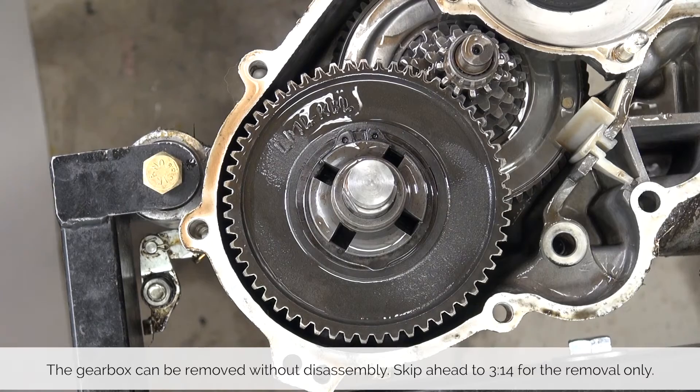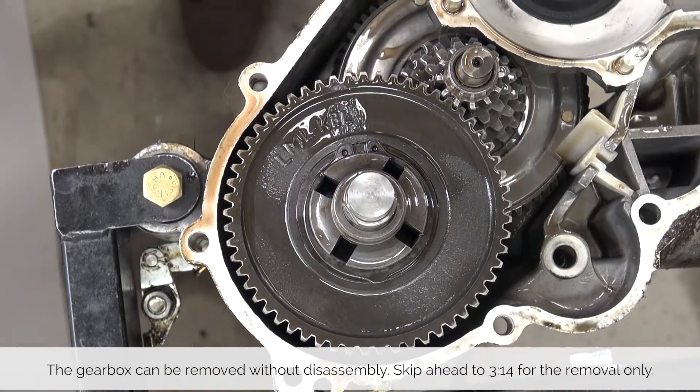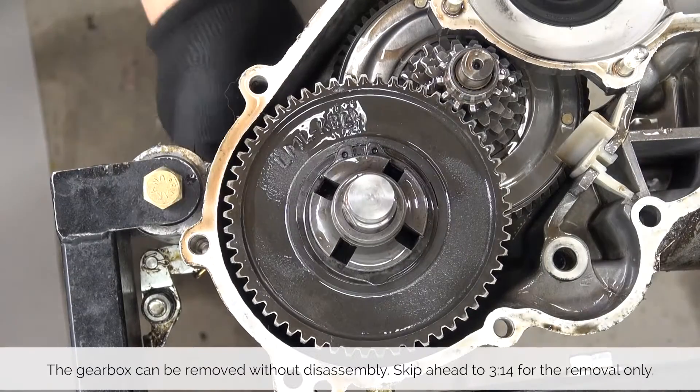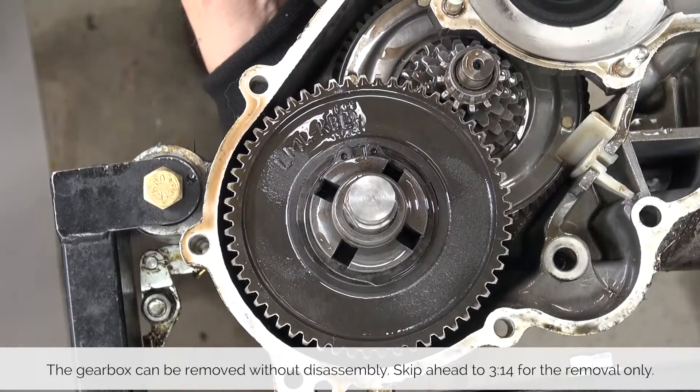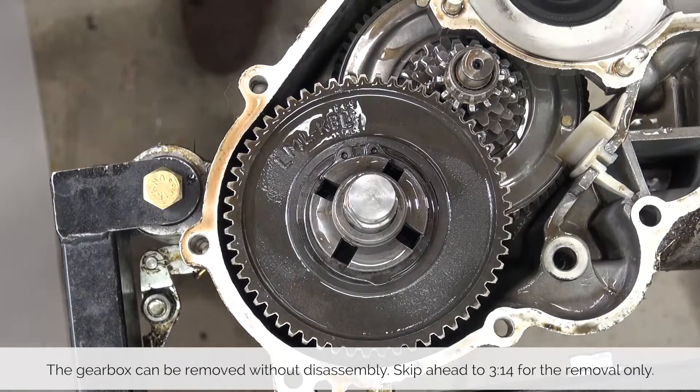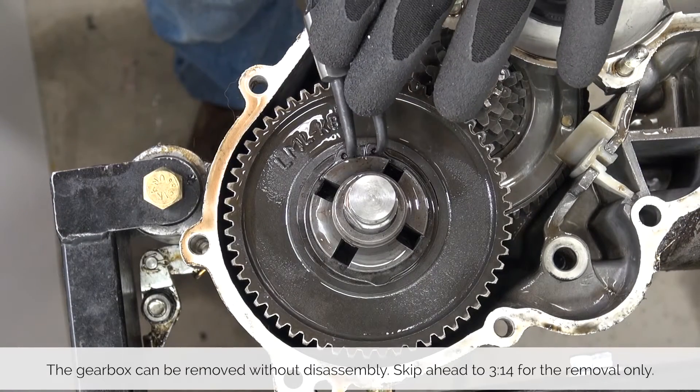With our tools ready let's take a look at the step-by-step guide on how to get this job done. Depending on the job you're doing you may not need to take the individual gears out. It is possible to remove the entire gearbox and driveshaft as one unit. If you want to do so please skip to further down the video when we take the driveshaft out — it is the same process.